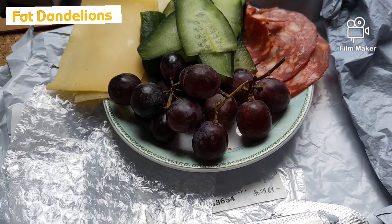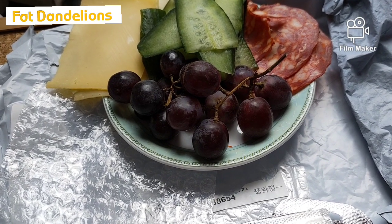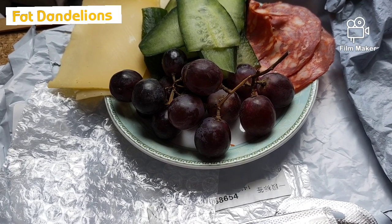Welcome to my channel, Fat Dandelions. My name is Mildred Lee and I think my voice is getting a bit better.